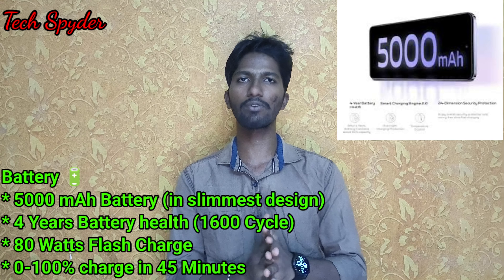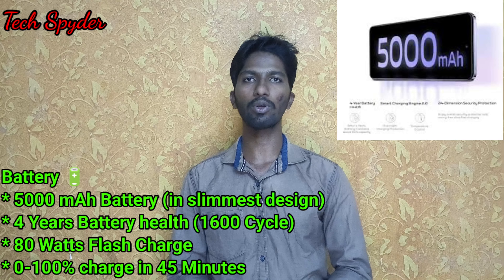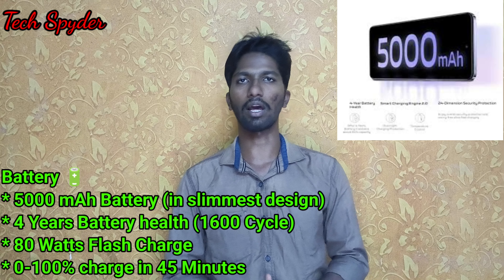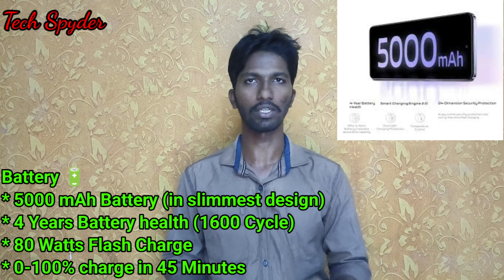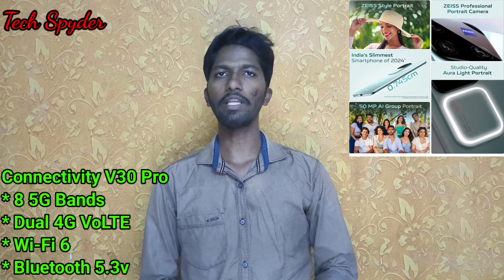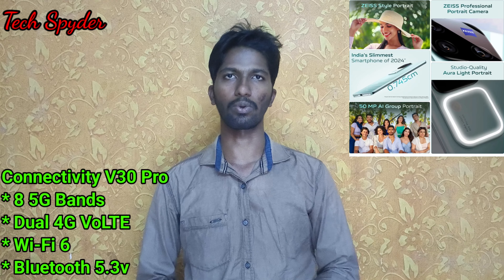This is India's slimmest phone in its category. For connectivity, we have 8 5G bands, Wi-Fi 6 support, and Bluetooth 5.3.